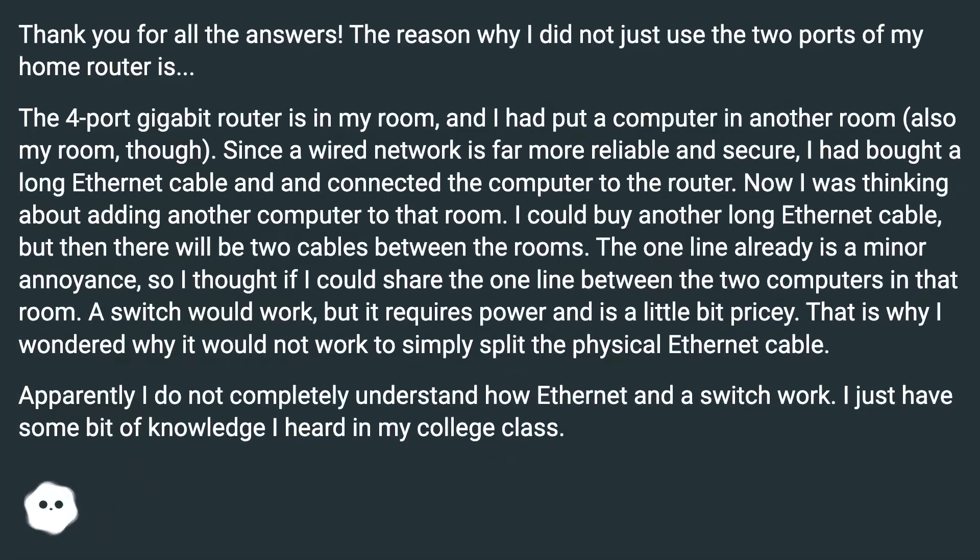The reason I did not just use the two ports of my home router is that the four-port gigabit router is in my room and I had put a computer in another room. Since a wired network is far more reliable and secure, I bought a long ethernet cable and connected that computer to the router. Now I was thinking about adding another computer to that room.